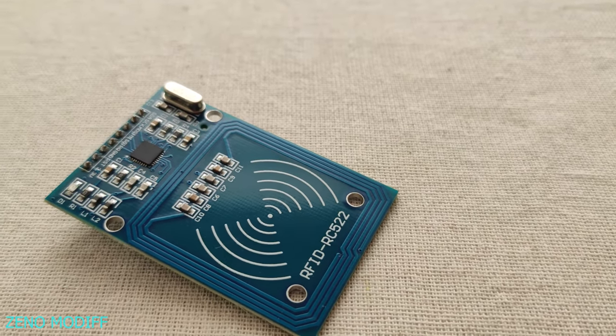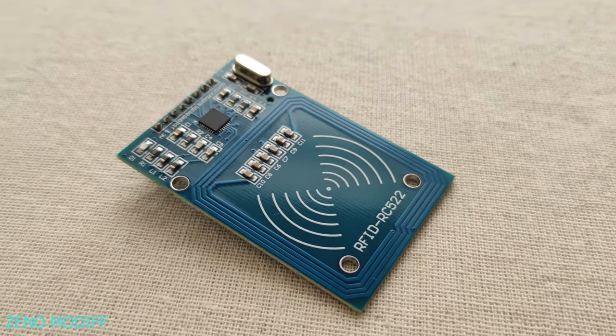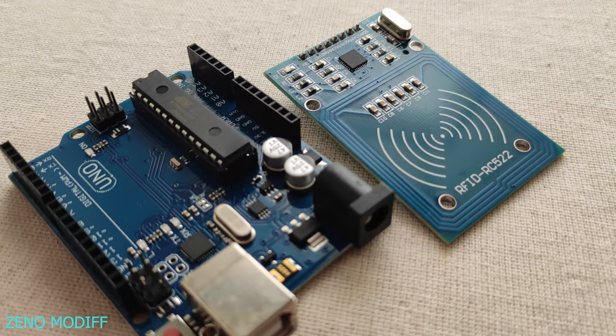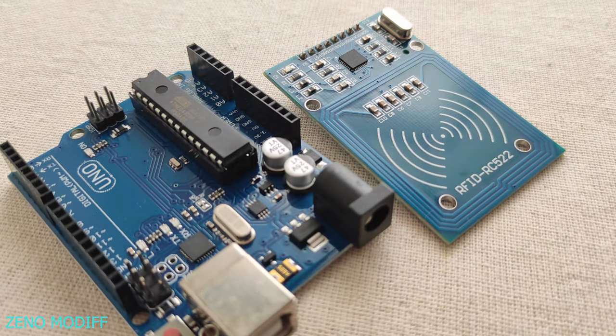Hey guys, I'm back with another video. Today I'm gonna show you how to interface the RFID module with the Arduino Uno. So without further ado, let's get started.